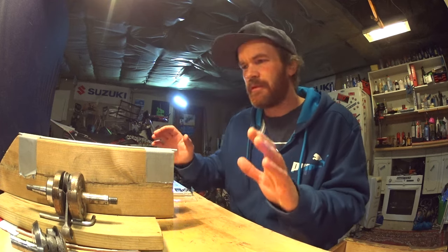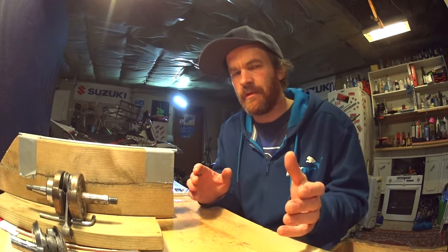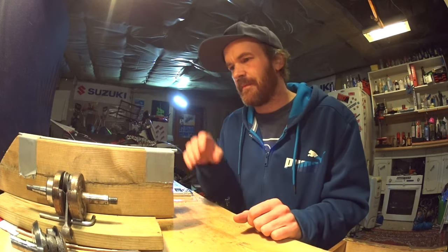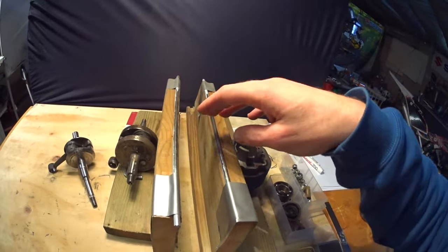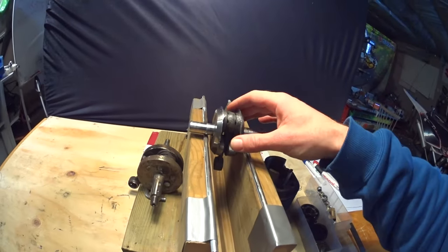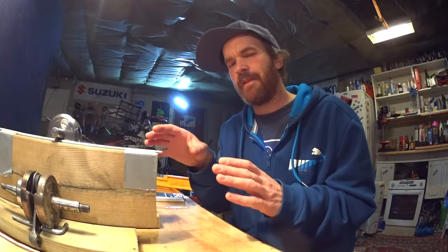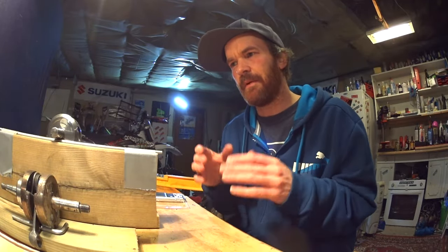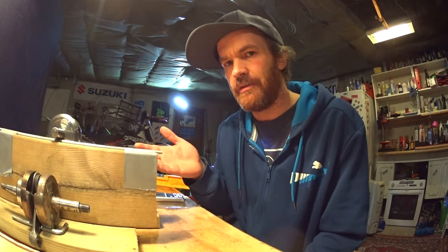Tools needed: first and foremost you'll need a balancing stand. You can buy real fancy ones with rollers and all kinds of fancy stuff. I've just made the crudest version of them all — two pieces of wood with steel bar taped to them. All that's really needed are two frictionless surfaces that your crank can roll freely on. This setup was really meant for just a proof of concept, but as it works great, I haven't bothered making a new one.